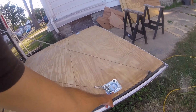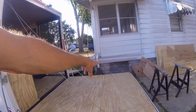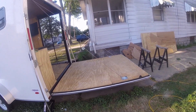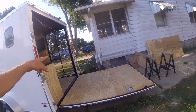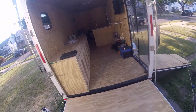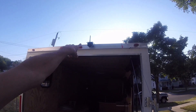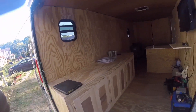To the back, I added recessed D-rings that will hold cables which hold the ramp in the horizontal position, so I can use it as a patio. My intention is to build a screen room for that out of aluminum and screening. I also have a wireless backup camera on the inside.